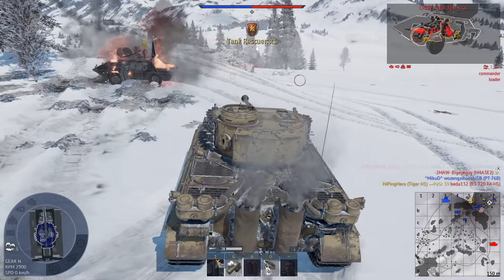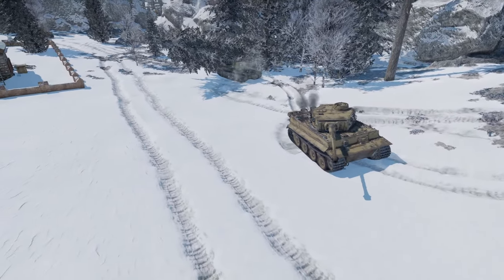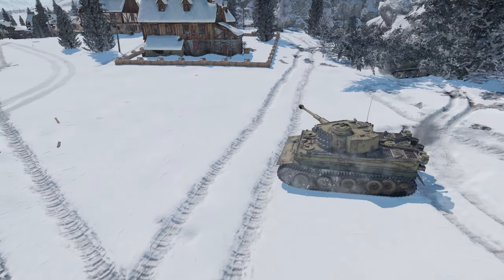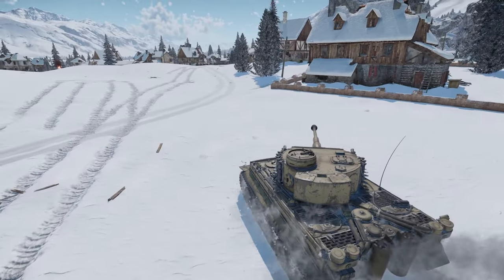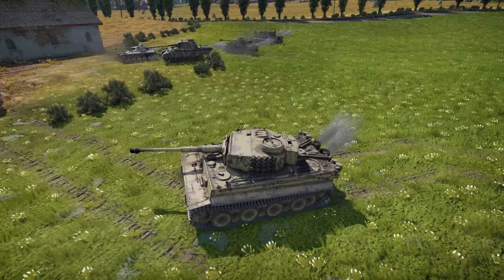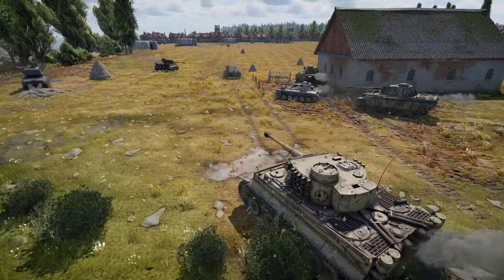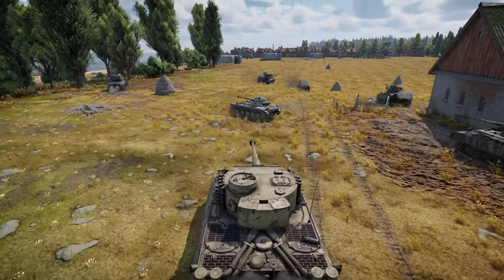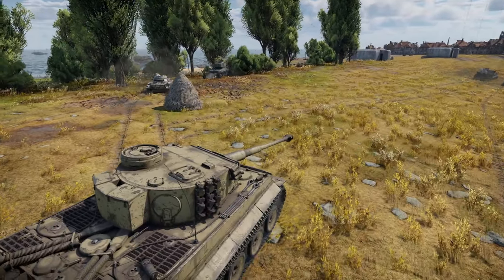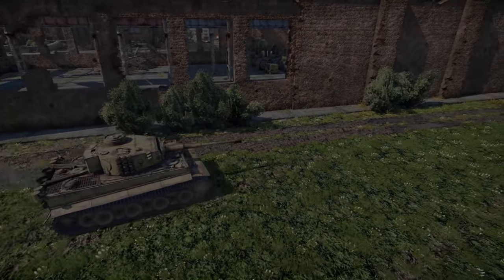You have to be careful of those little ones. Coming in at 33,000 research points and 105 Silver Lions, the Tiger H1 is quite a costly tank nonetheless. But it gives you all the entertainment you're looking for, especially when you're driving around that KWK 36 88mm gun. So there we have it, ladies and gentlemen — this is the Tiger H1.